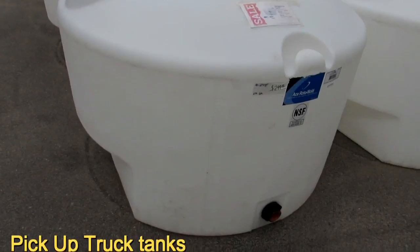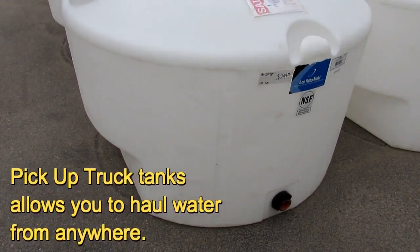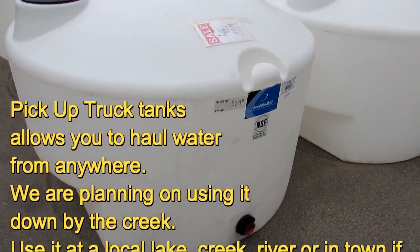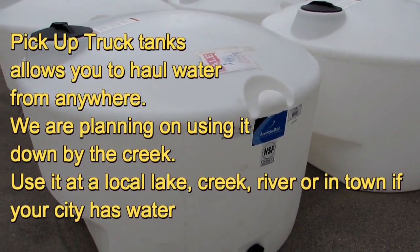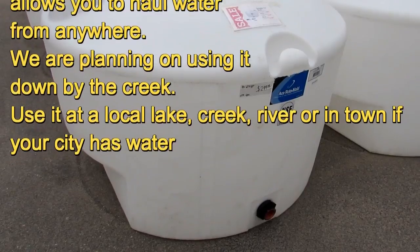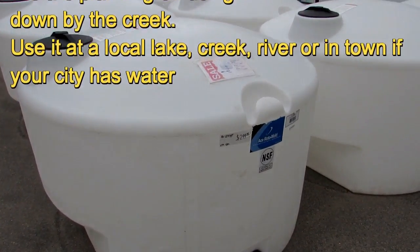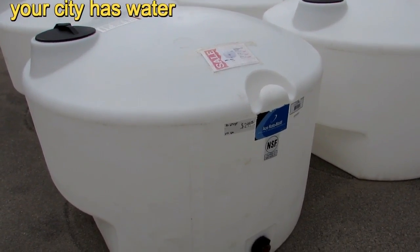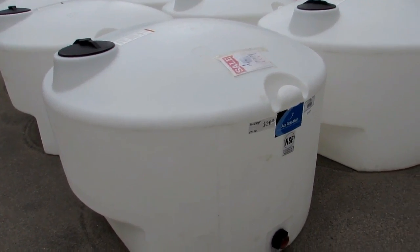What I'm looking at right here are pickup truck tanks. That's the best way to be prepared for your off-grid or on-grid homestead with your water needs — buying one of these. Why? Because if your spring dries up, your well dries up, a lot of municipalities will have water that you can get for free or for a price. That means hauling water.